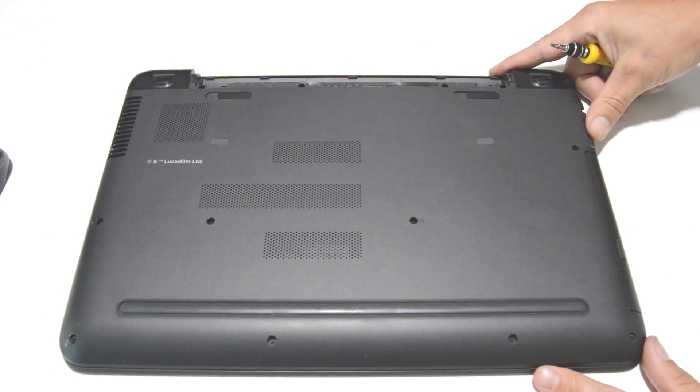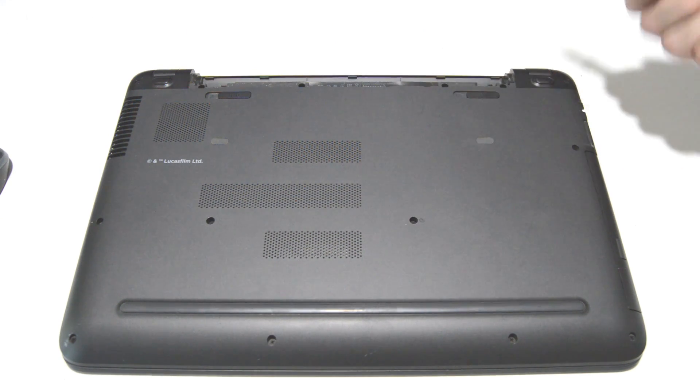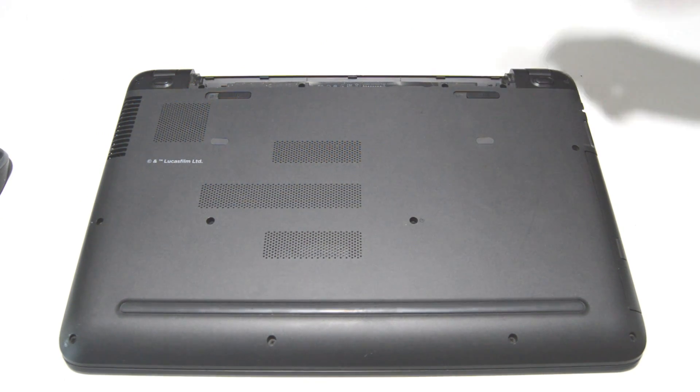Next we are going to go ahead and remove the case screws. These are a Philips 2.5.